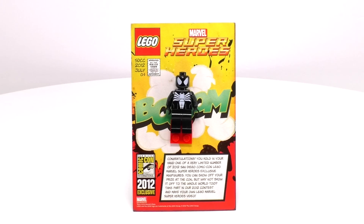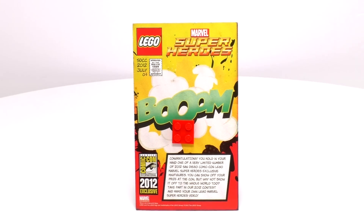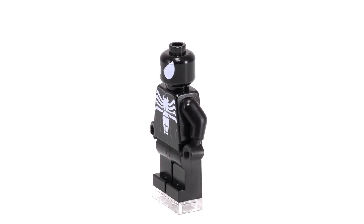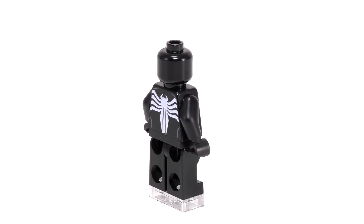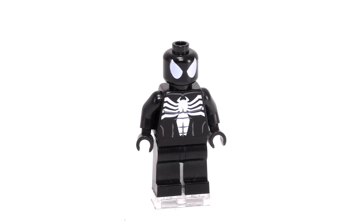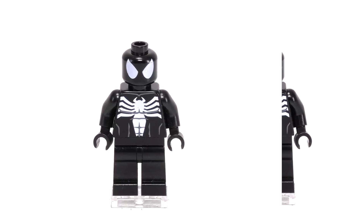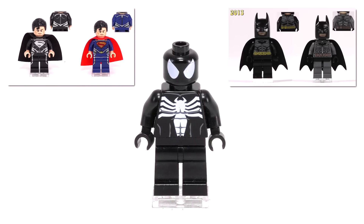Let's take the Symbiote Spider-Man off and put him on the stand. I'm going to say right now he's actually not that great of an exclusive minifig. Don't get me wrong, I think the printing for the chest is fine. I just don't like that one year later LEGO reused this same torso piece to create a different Symbiote Venom minifig. It takes away the specialness of the exclusive minifig a little bit, but this guy's definitely not the first example of that happening.